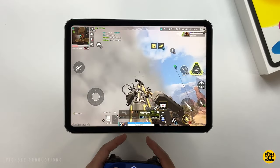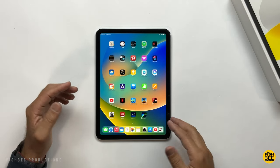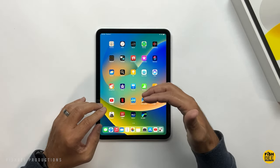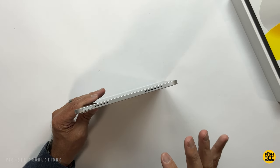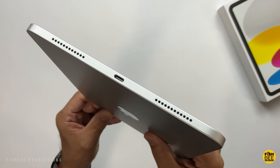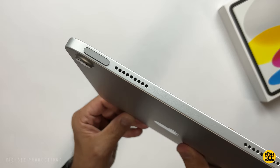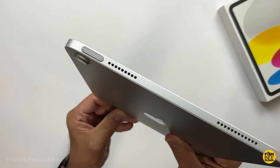Another thing that's a little weird — sure you've got speakers on each side now, but it appears to be just one on each side, not two. They don't sound quite as loud as on the iPad Air 5th generation, so I'm guessing they're using cheaper speakers in this version. Probably still better than the iPad 9 though.